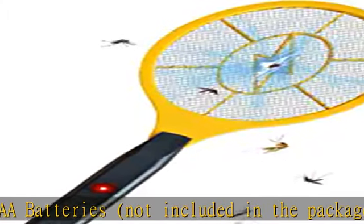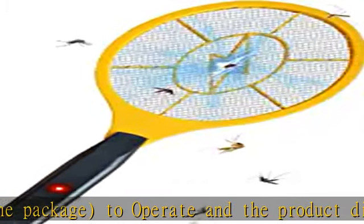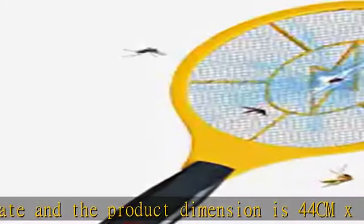Three layers of mesh protection make it highly safe to use by even kids. However, it takes no mercy on bugs at all. A truly efficient tool to use.